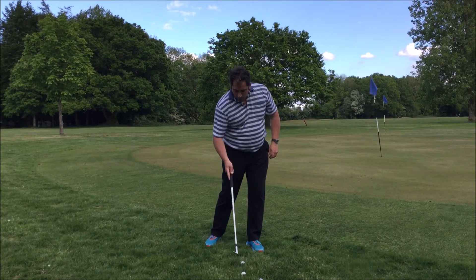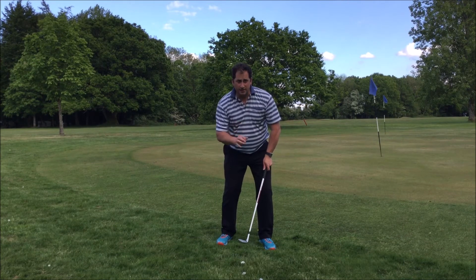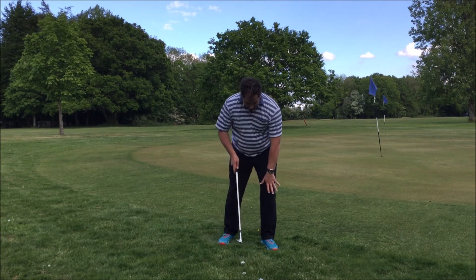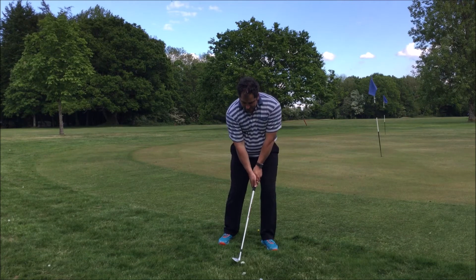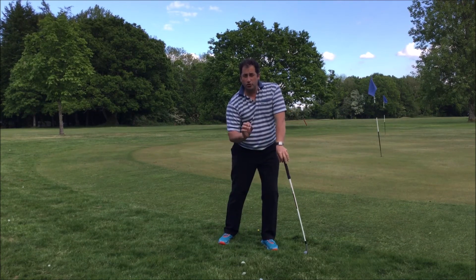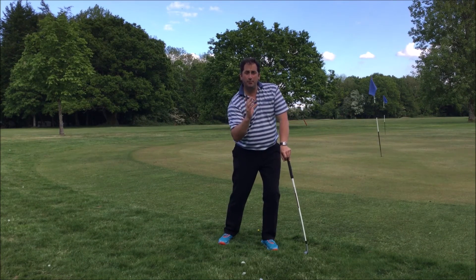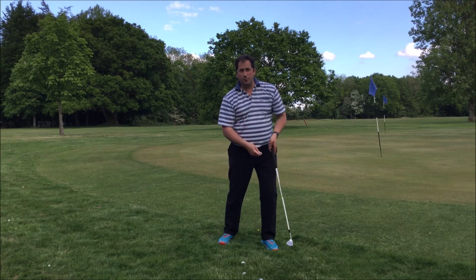So once again, one of my favourite little subtleties — actually a shut stance and not open, slightly shut, ball slightly back, left shoulder goes down. That gives the angle to create some steepness into the back of the ball, so you're not hitting grass, you're getting ball first. Good contact — it'll pop up nicely and you'll actually get a little bit of control.